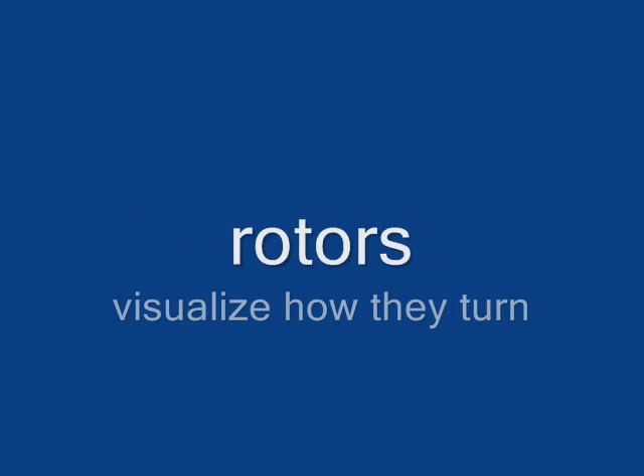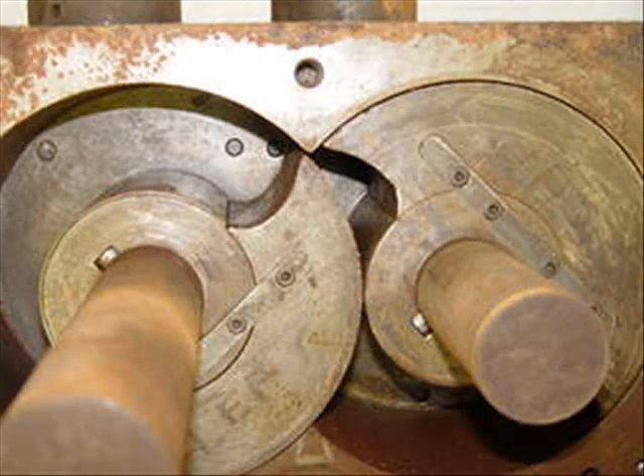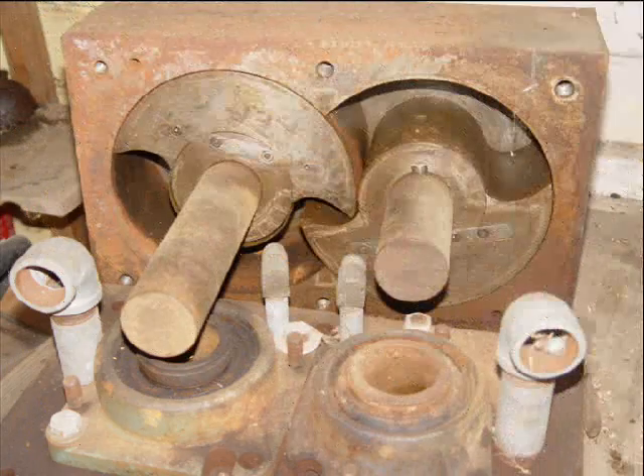I see the yin and yang in these little rotors spinning, complementing each other — clockwise and counterclockwise. That's why there's so little vibration.